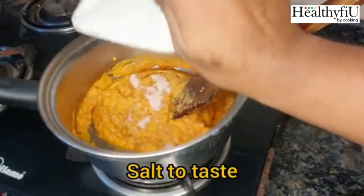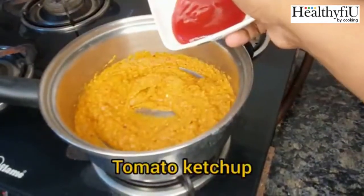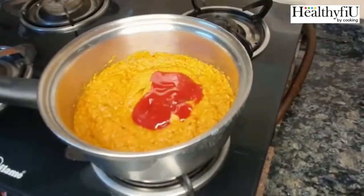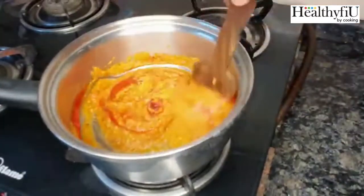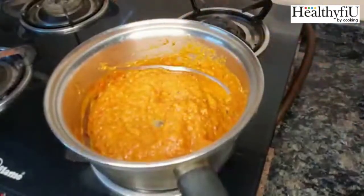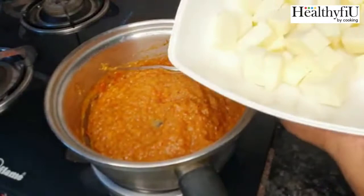We will add a little tomato ketchup. If we add this one, we will add an artificial ingredient. Mostly we will add the sweet taste. We will add the masala. Now we have to cook it, just for one minute.